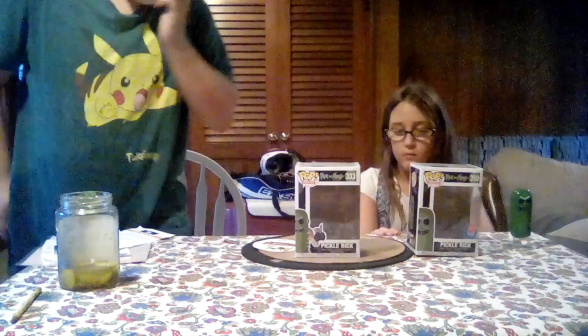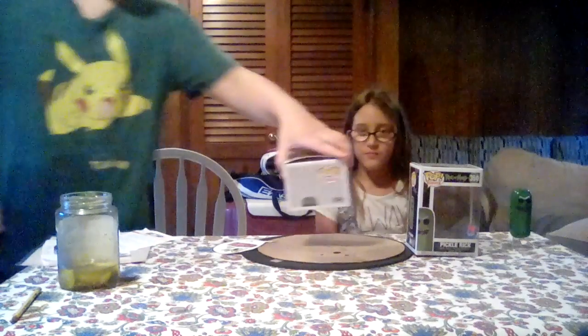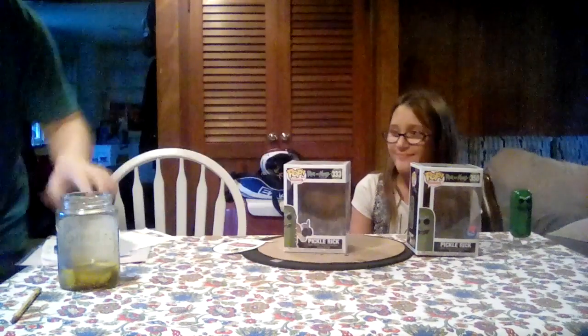So we're gonna do the Pickle Rick one first, then do yours next. This is the box — sorry about the background. Now we'll do a 360 on them. Do you like the 360s? I do! Pickle Rick is done.